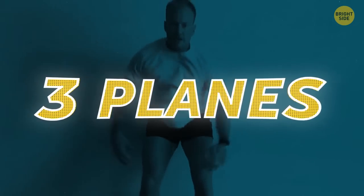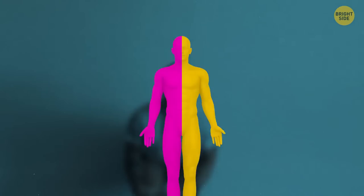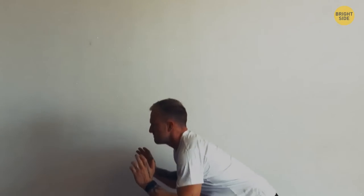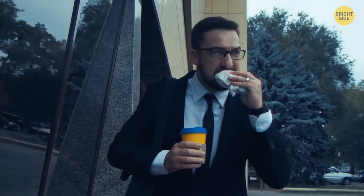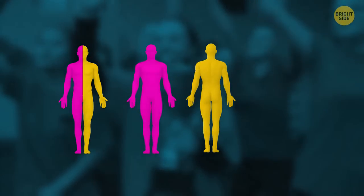There are three planes of motion. The first is the sagittal plane that divides the body into right and left halves with forward and backward movements. The frontal plane divides the body into front and back halves with side-to-side movements. The transverse plane divides the body into top and bottom halves — that's twisting movements. The simple rule is: when you don't have much time and want to achieve the best results, work in as many planes of motion as possible.